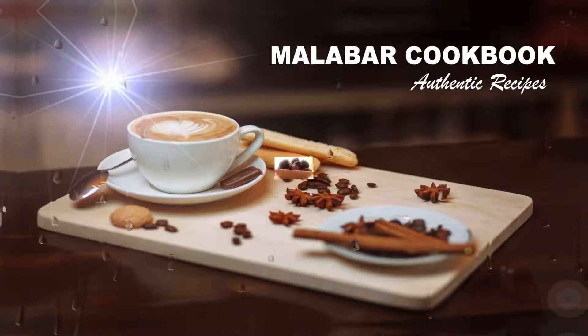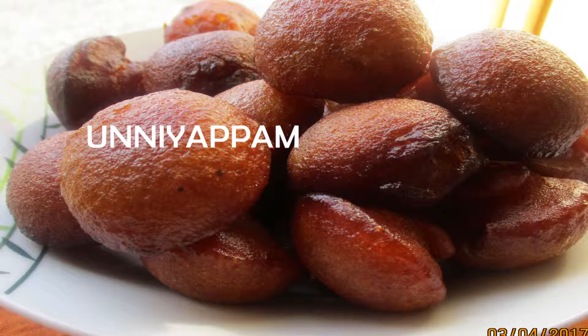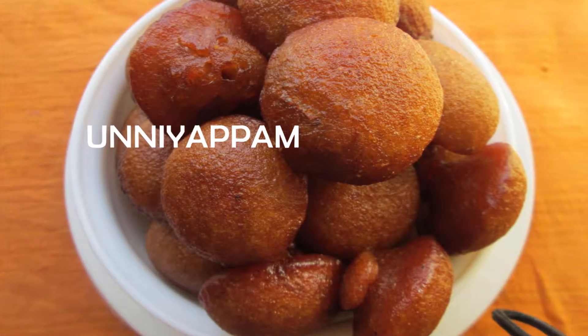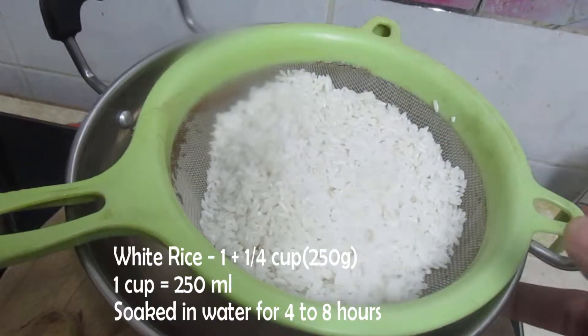Hello and welcome to Malabar cookbook. Welcome, happy Vishu in advance. We have a special dish today — a yummy, tasty dish. I am using 850g for this dish.